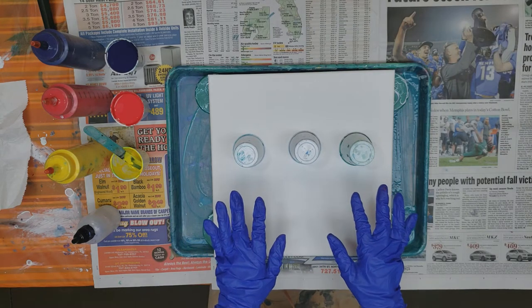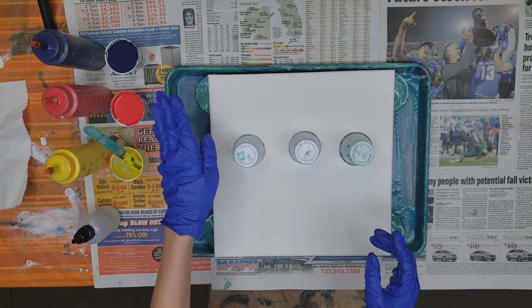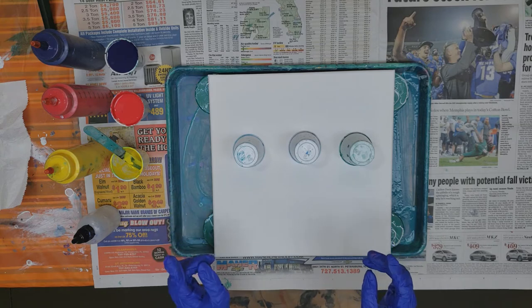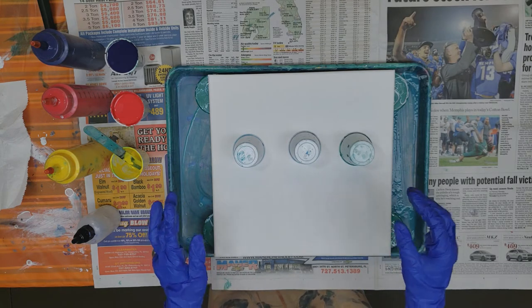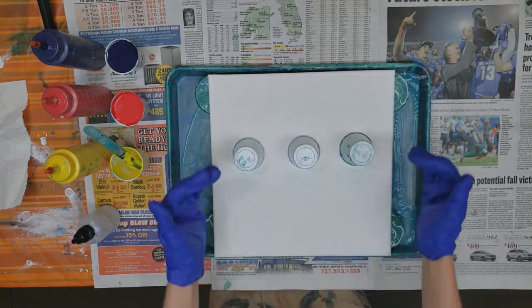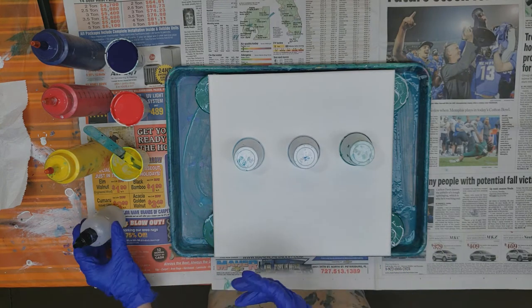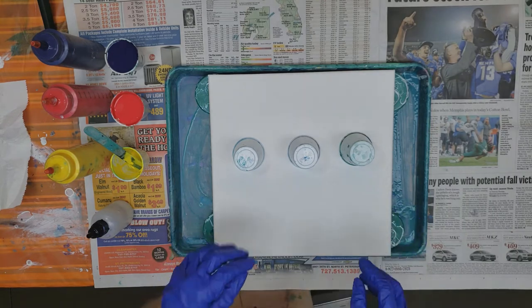Hi, welcome back to Island Time Art Design. Today I'm going to do something a little different. I haven't worked with these three colors before — purple, red, and yellow — so I'm going to try those colors. I'm also going to try putting a band at the top and doing three flip cups coming down from that band, just to see what's going to happen using some oil with the flip cups.